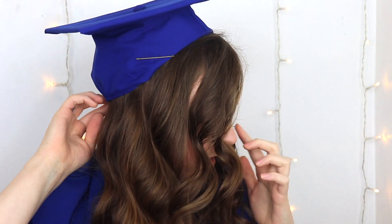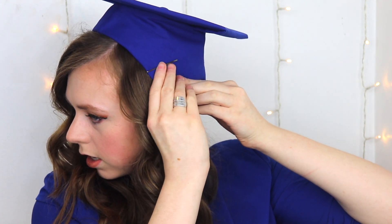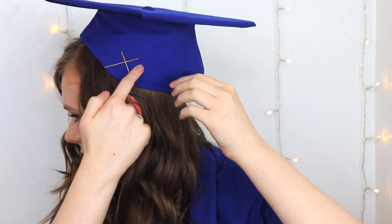Then you just stick in as many bobby pins as you need. The elastic on mine does a pretty good job in the back of keeping it secure, but use as many as you need. If you're having a hard time, you can make a little X with your bobby pins — that secures them just a little bit better. But that's it.